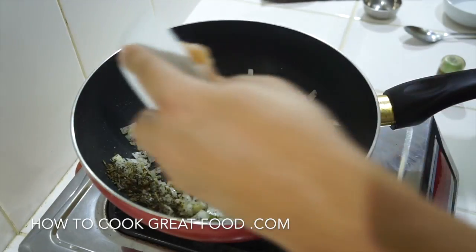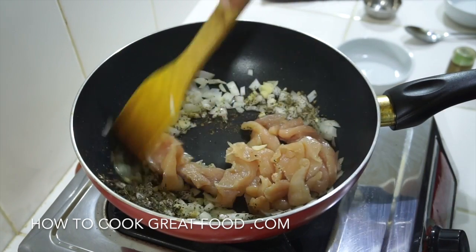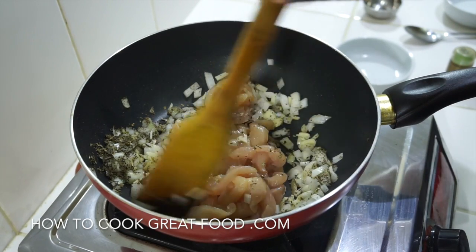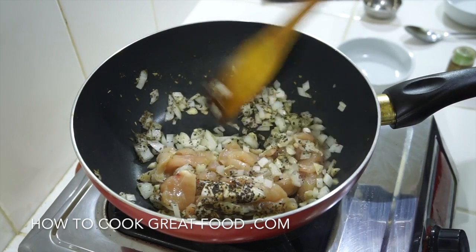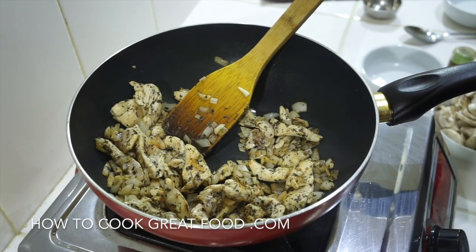Then we're going to add our chicken. On just above medium heat, let's throw this around in the pan for about four minutes I would say. This is coming on really nicely.